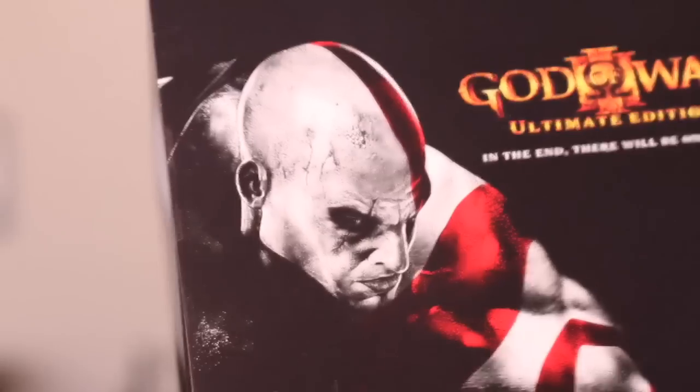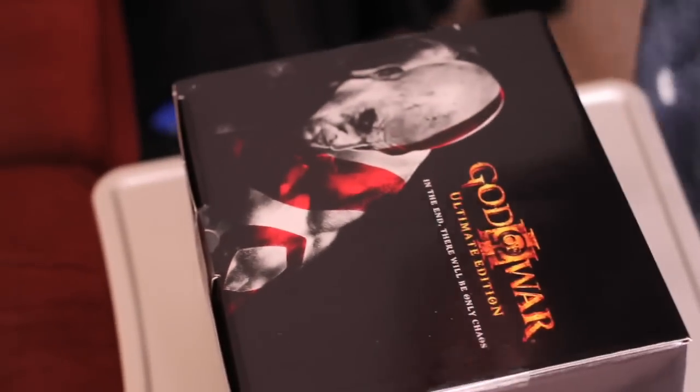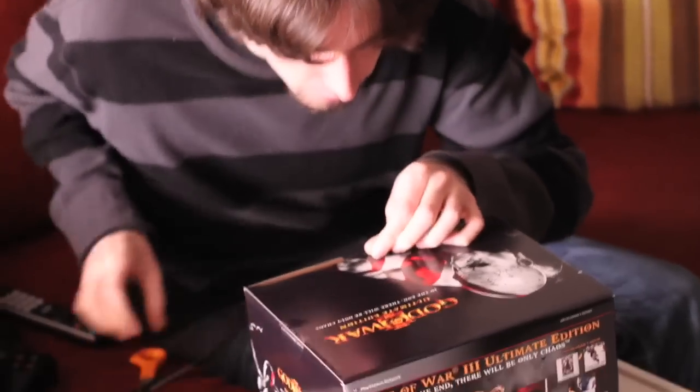Alright, what we have here is the God of War Ultimate Edition exclusively for the PlayStation 3. This is going to be the unboxing of it. I need something really sharp to cut it open with. This is for all those people that weren't smart enough to pre-order it in time — like me. I had to go to Best Buy. Those bastards.